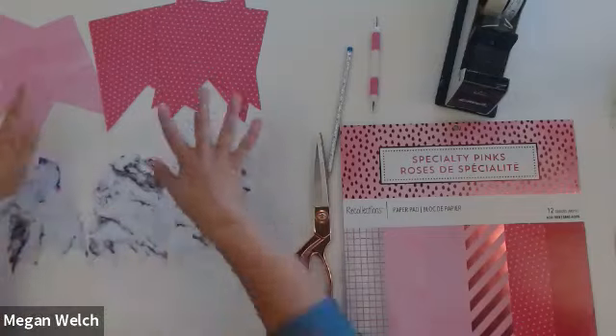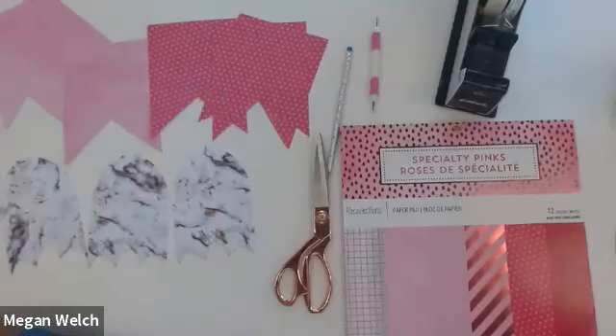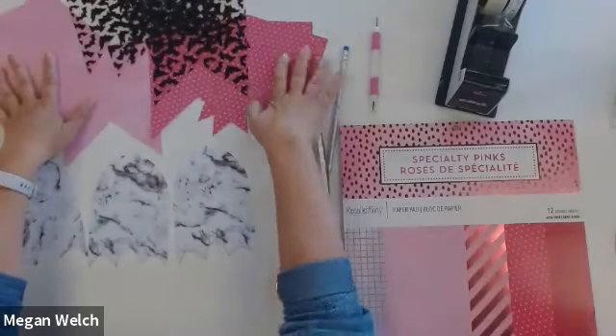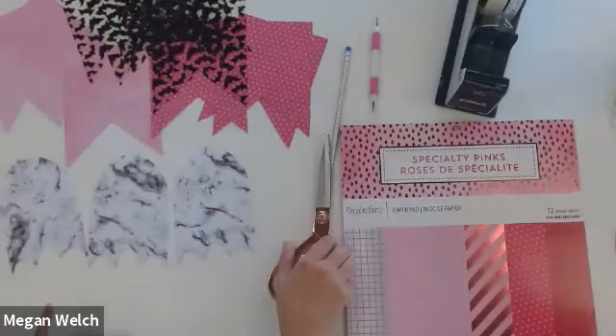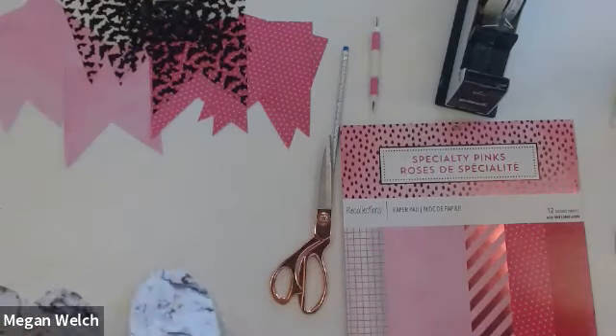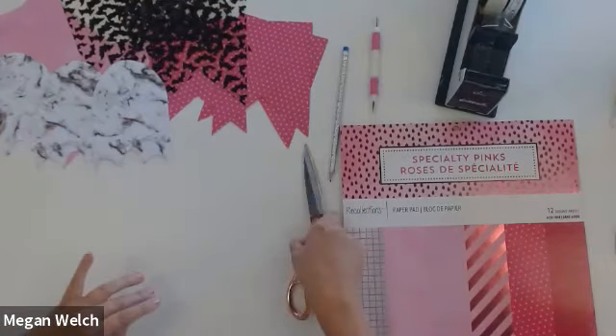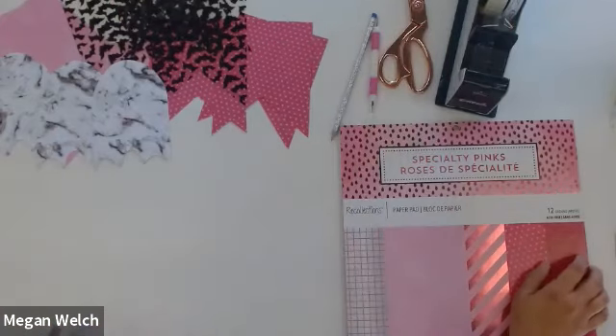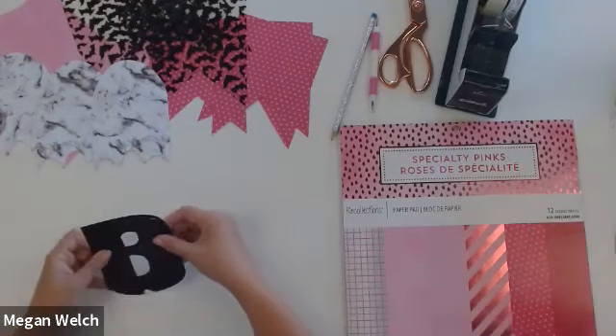All right. So you should have at this point three ghosts, three of the watercolor pennants, three of the polka dot pennants, and six of the bat pennants. Now, the part that takes the longest for me personally with this project is cutting out the letters. So you have your letter stencils — they're going to make out Hey Boo. We need one each of these letters, and you're going to have to cut two O's because there are two O's in Boo.